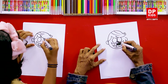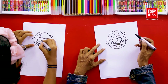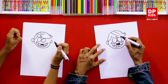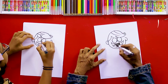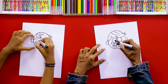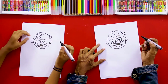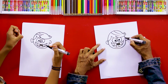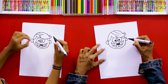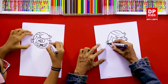We draw the eyes like this, and we can draw the nose like this. Now put the nose alright. Then we can complete his eyes like this, join this line, and we can draw some hair here also and then complete it.